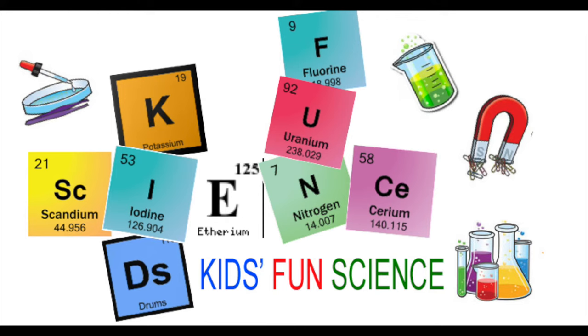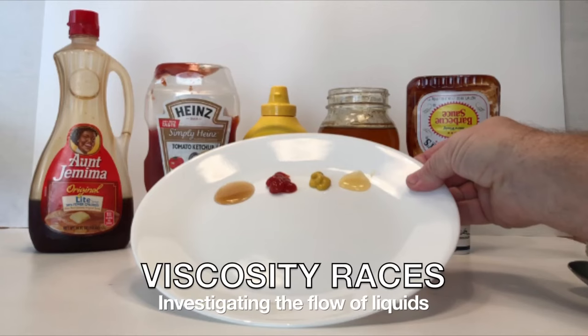Welcome back to Kids Fun Science. My name is Ken. Today's experiment is the Velocity Races, investigating the flow of liquids.